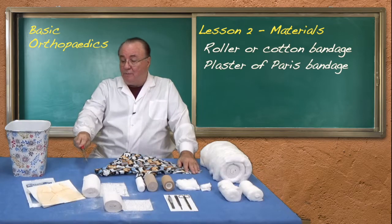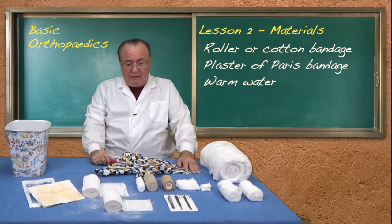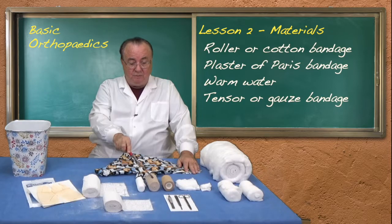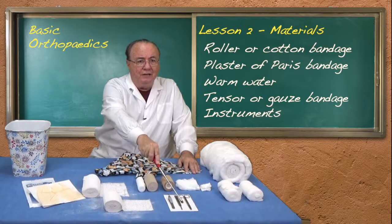To activate those bandages you need warm water. If you have a splint it needs to be secured in place with a tensor bandage or a gauze bandage. If there is a wound underneath the cast you need to expose it by cutting through the cast so that daily dressings can occur.